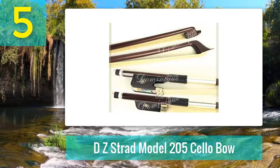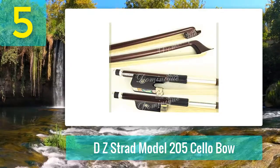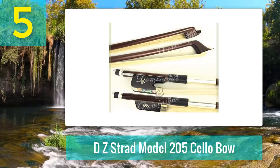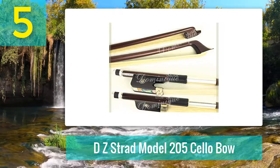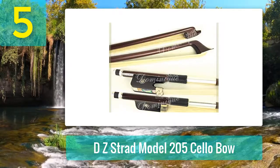Like the other Strad bow in our list, this one comes from a company with an international reputation for excellence in terms of craft, material quality, and design. The Model 205 contains genuine and unbleached Mongolian horsehair that guarantees that classic, rich, and sumptuous cello sound and durability. This bow is also precisely balanced to allow for quick responses.